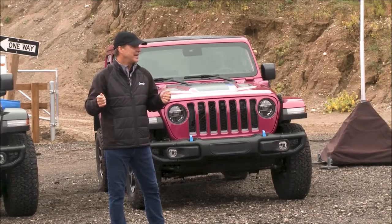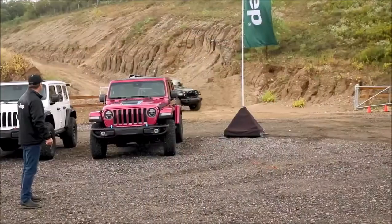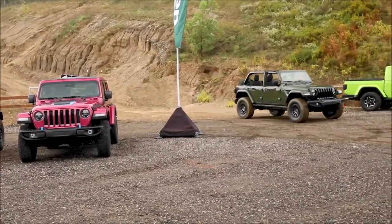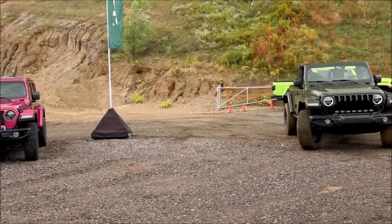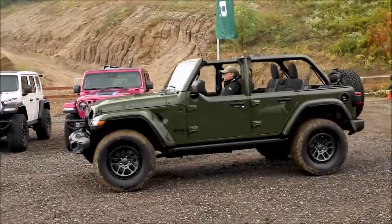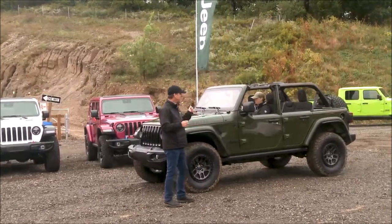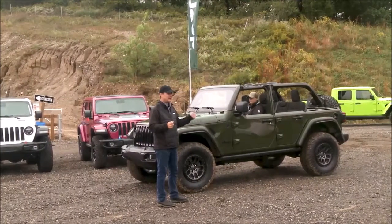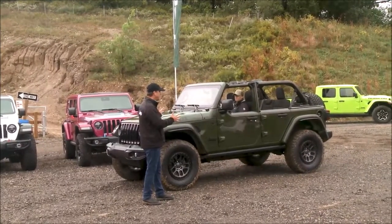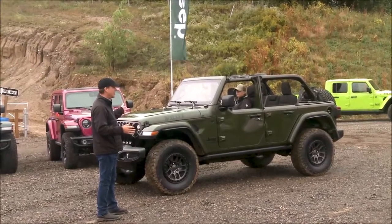I want to introduce to you today the new Willys Extreme Recon 392. The Willys is the package that creates all the excitement. It's our base Willys Wheeler, recognizable by the black grille, the black accents, and everything you need to wheel out of the box and nothing more. For the first time ever, we've got our 35-inch Extreme Recon package on Willys.